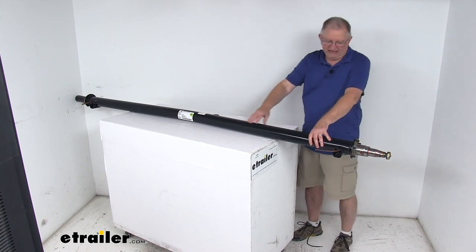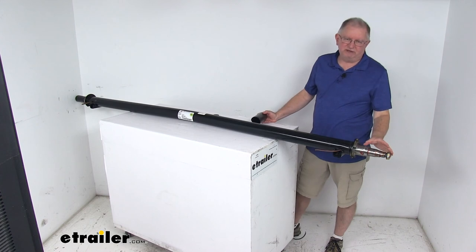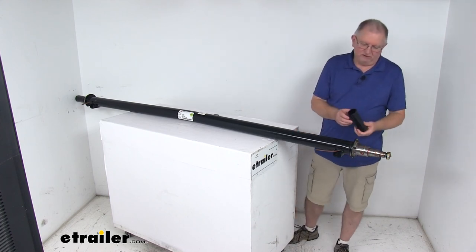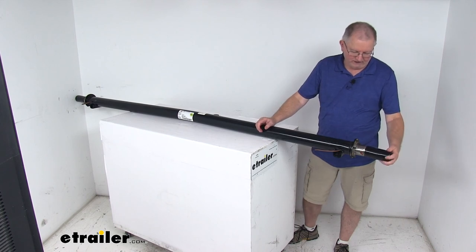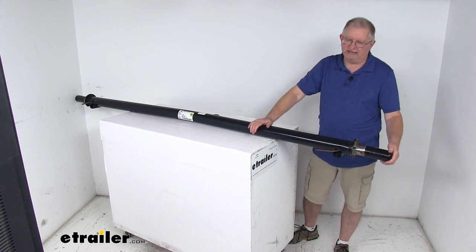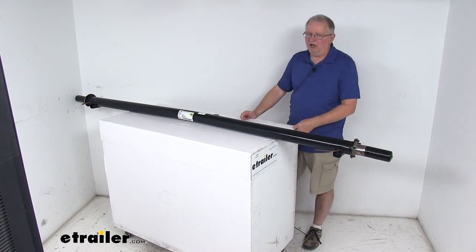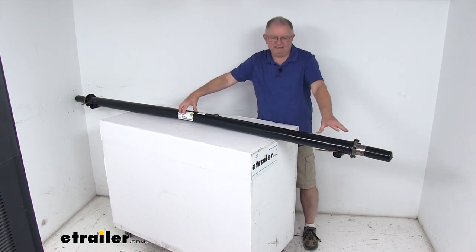When we ship these, we don't ship them with the spindles exposed. We first put a coating of grease on them to protect from corrosion, then slide on large thick rubber boots to protect them, and wrap both ends — so when they're shipped they're protected from any damage, scratches, or corrosion. That should do it for the review on the Dexter 95 inch long 5,200 pound trailer axle beam with the EZLube spindles.